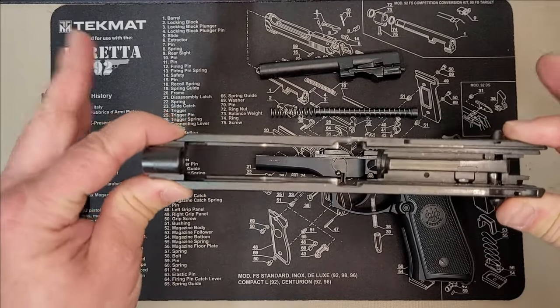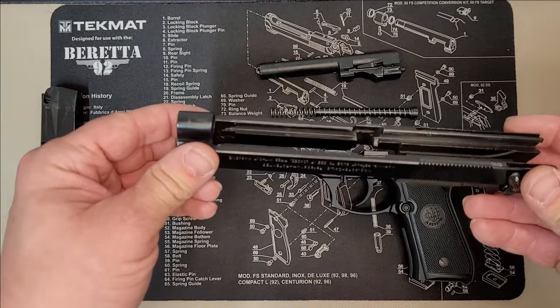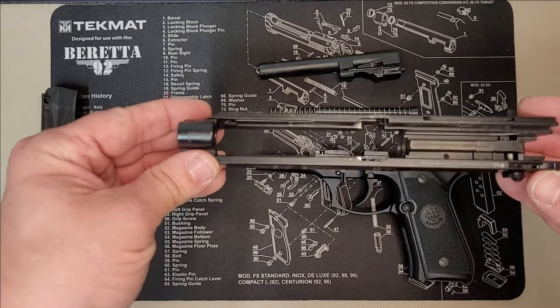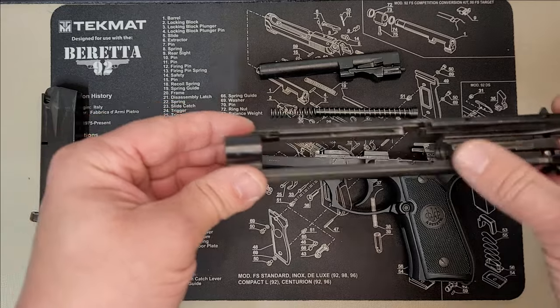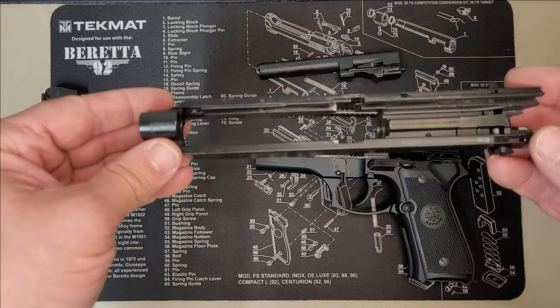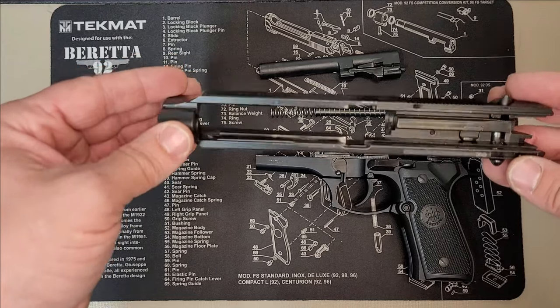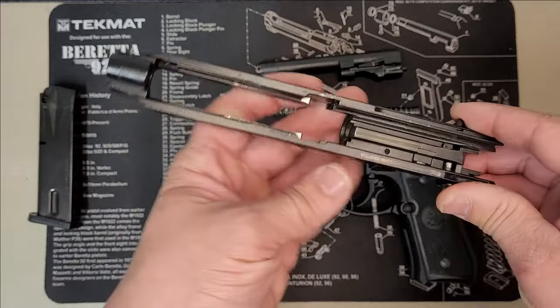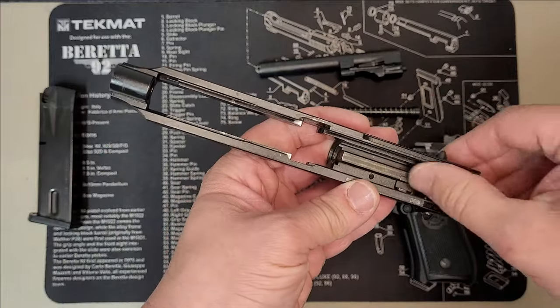Also, if you do notice that this gun is dry — there's no dirt or anything in it. This was previously cleaned before I started this video, and I wiped all of the oil off so you could get a good idea of where these oil points are and where you need to focus your attention. So this is not normally how I run my weapons — not this dry. It is previously cleaned before this video, so just a little heads up there.